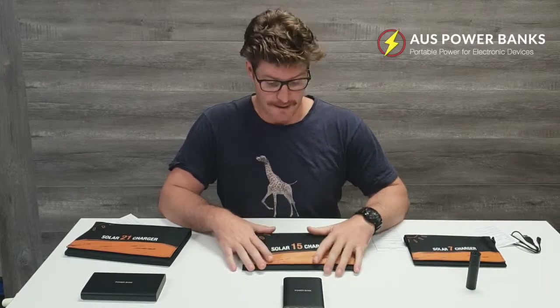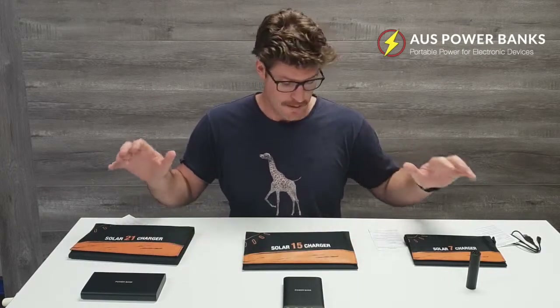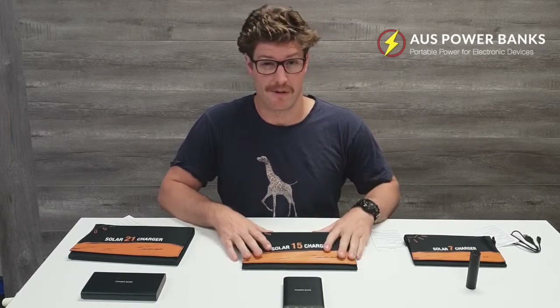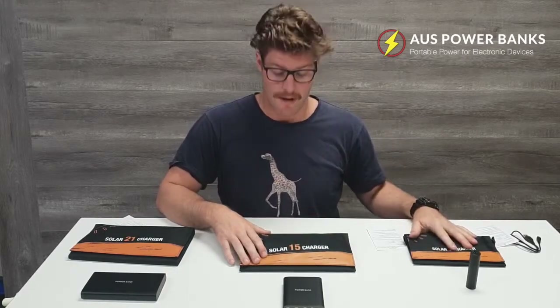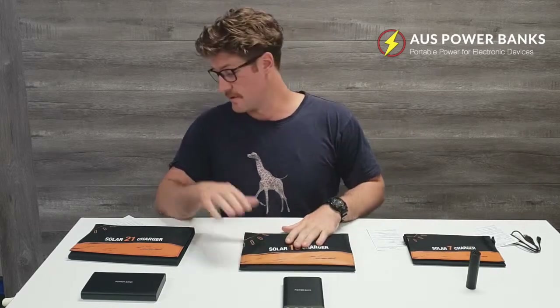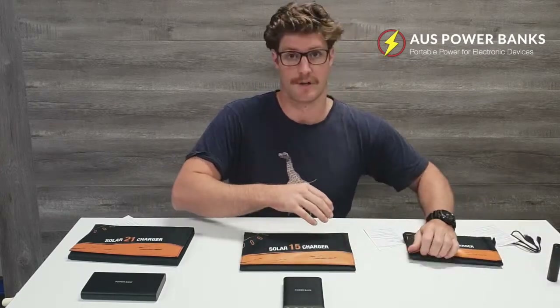Hi guys, Harrison here. We've got a few folding solar panels here to talk to you about. All come from the same company, made of high-quality monocrystalline panels. We've got a 7 watt folding solar panel, 15 watt folding and 21 watt folding. So I'll open them all up, just give you a look at them.